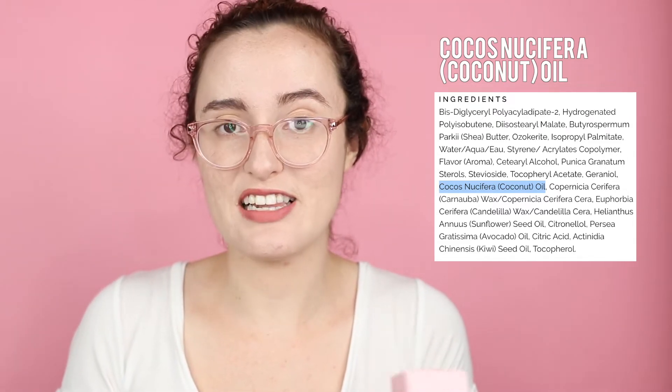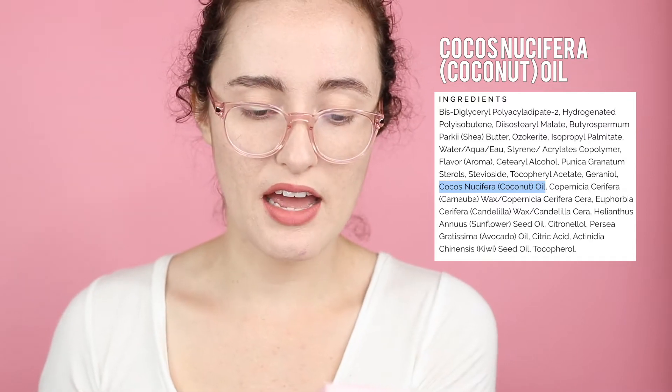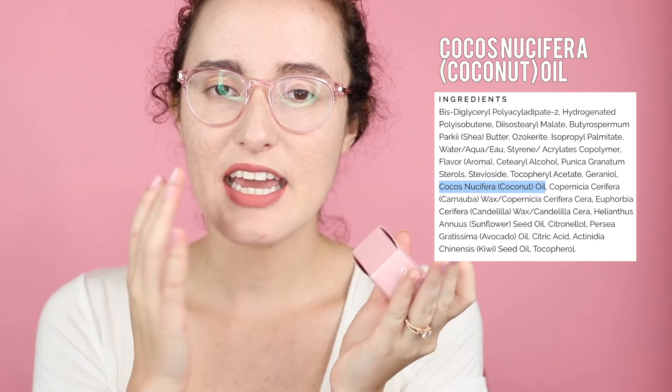Coconut oil is regularly listed as a 4 out of 5 on the comedogenic rating, so it is moderately comedogenic — sometimes even higher. So if you're prone to breakouts or have sensitive skin, just be wary of that. I actually have a little breakout right next to my lip, so be careful and don't spread it too much. You can use this as a lip sleep mask right before bed, or in the morning as part of your skincare routine. It has no smell — very unfragranced — and feels like a really thick beeswax or Vaseline-type product.